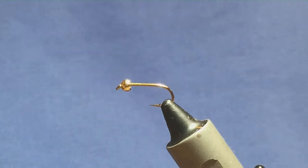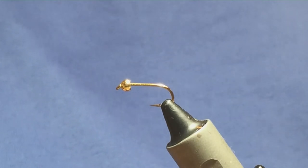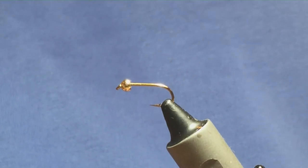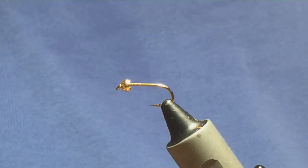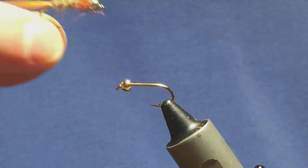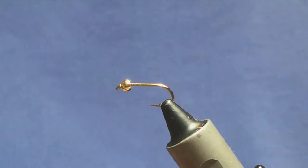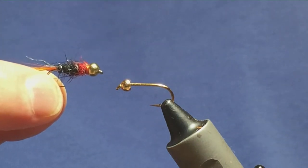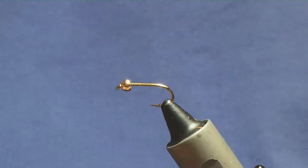I'm going to tie two wee gold-headed nymph patterns. These are used to fish for the Daligan. These were the original patterns that I was given last year to tie for a friend, and they seem to have worked well. I'm going to tie both flies in this one video.